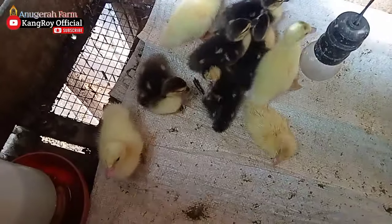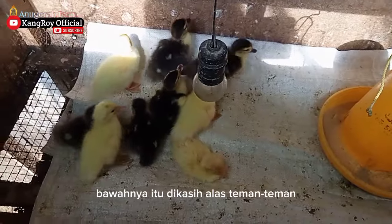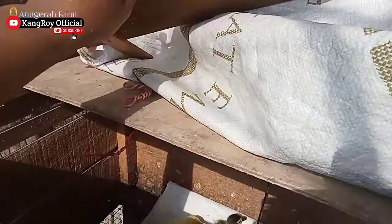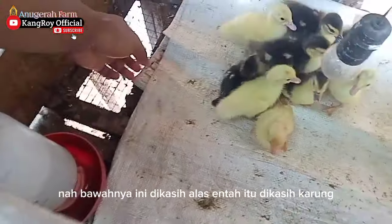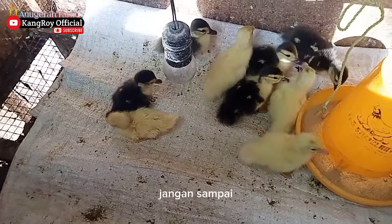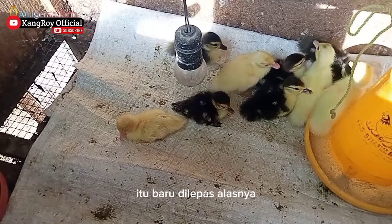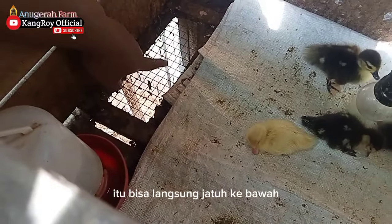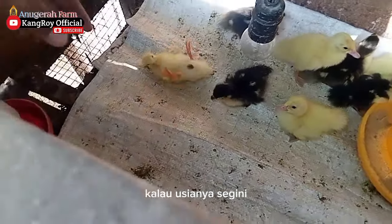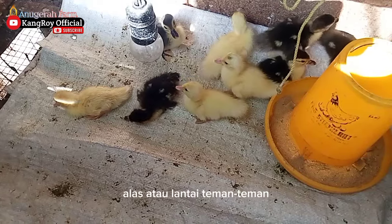Yang pertama, ini entok baru menetas. Kuncinya adalah bagian bawahnya itu dikasih alas. Kita buka dulu — nah, bawahnya ini dikasih alas, entah itu dikasih karung, dikasih kardus, ataupun yang lainnya. Yang penting ada alas, jangan sampai tidak ada alas. Kalau sudah usia 3 hari ke atas baru dilepas alasnya, agar kotorannya bisa langsung jatuh ke bawah. Tapi kalau usianya masih baru menetas, harus dikasih alas atau lantai.